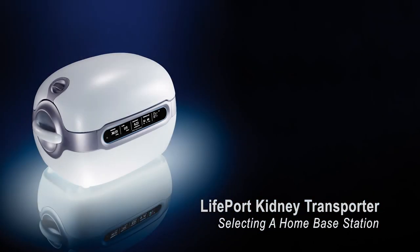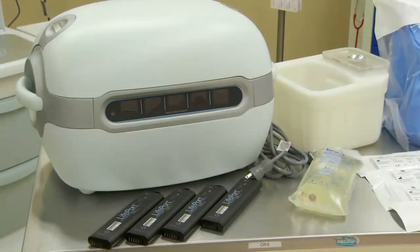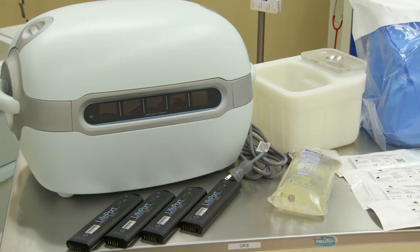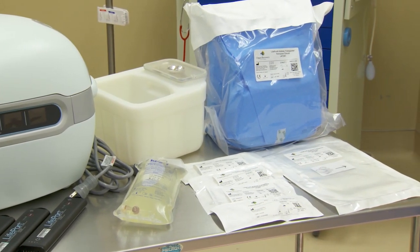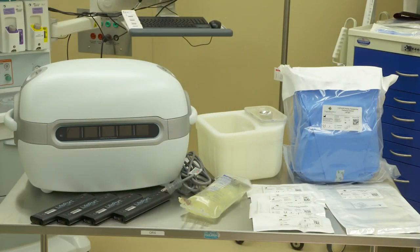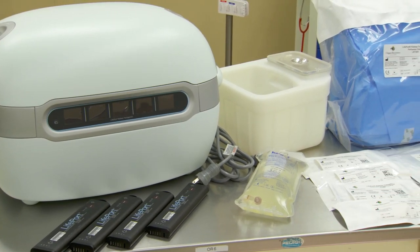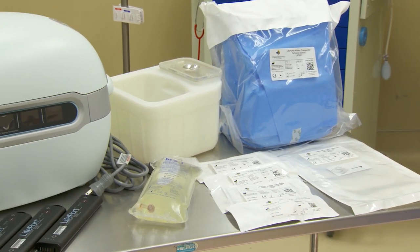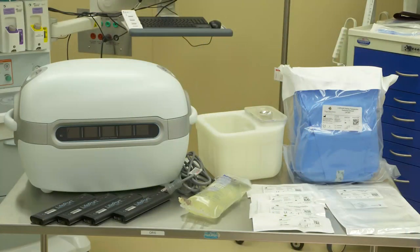Selecting a home base for your Lifeport Kidney Transporters and associated disposable supplies. When selecting a home base, there are several things to give consideration to. First and foremost is the ability to keep the Lifeport Kidney Transporters plugged into the wall to ensure a full battery charge. Also allow enough space for all your disposable products, and give consideration to packing a perfusion bag with a sampling of multiple different cannulas, sterile drapes, as well as the perfusion circuit.